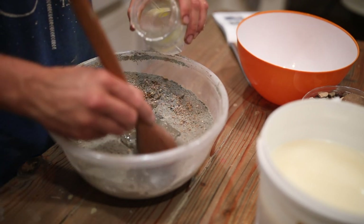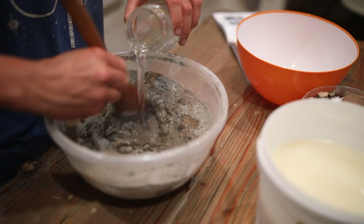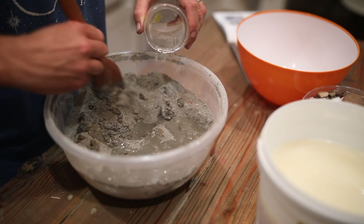We mixed the concrete until it was about the consistency of pancake batter — just kind of not super thick, not super thin, just like a pancake.